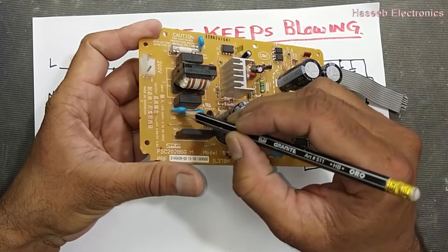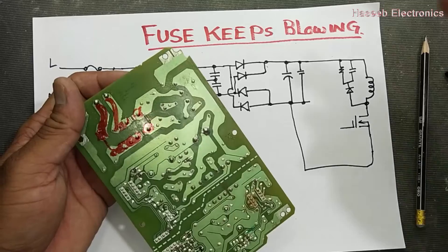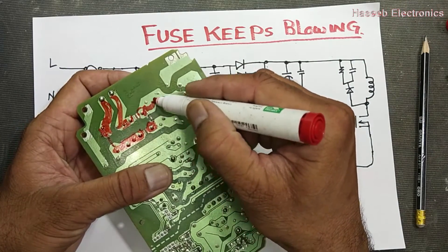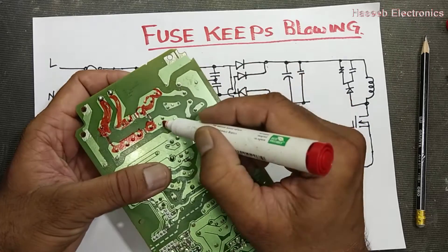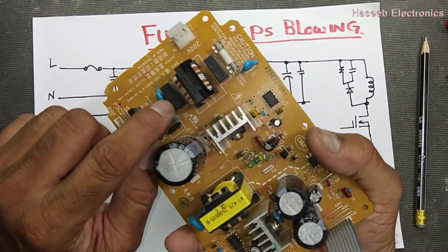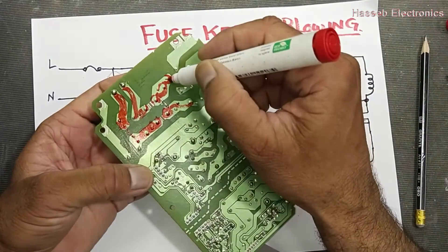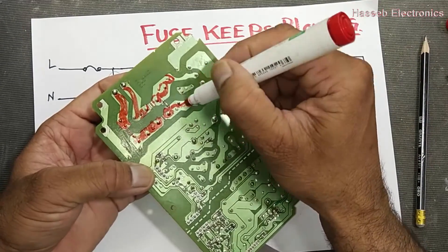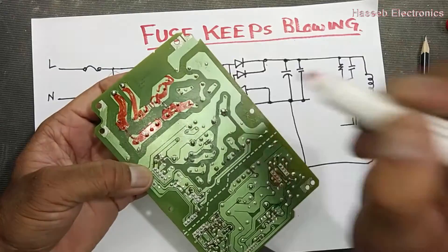Then we have two Class Y rated capacitors. If you see here, these are two Class Y capacitors. Sometimes in very rare cases these are also involved in the same problem. After this section we have two capacitors — these two are in series from this point to this and from this point to this. Sometimes these two become short circuits.